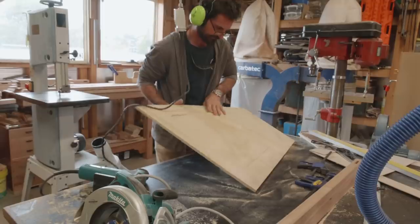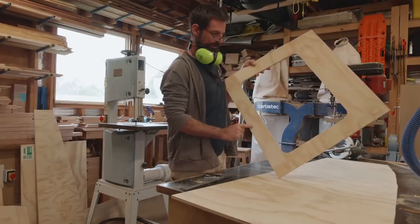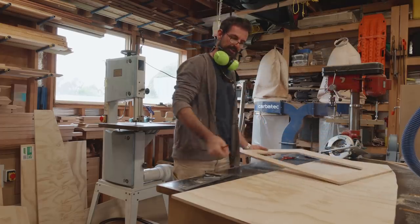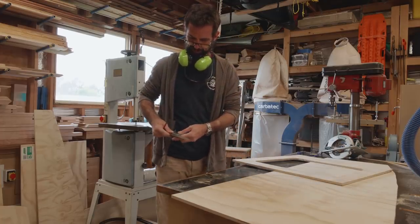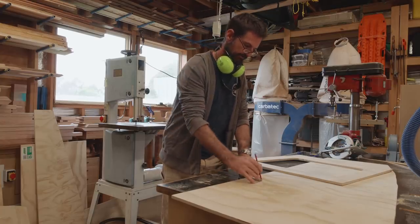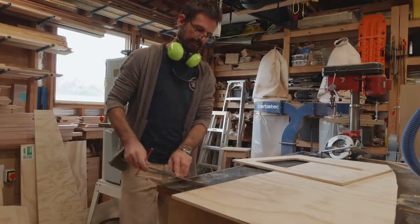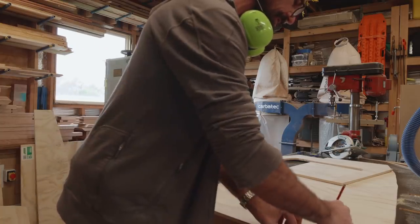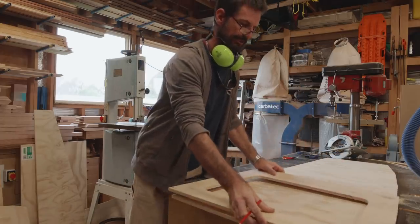With the first hatch lid cut, it was time to quickly measure out and repeat the process for the remaining three hatch lids. Instead of measuring each time, I just find it easier to find something I can measure once, adjust it, set it firmly, and then just mark it off. It really speeds your work up but avoids errors creeping in.